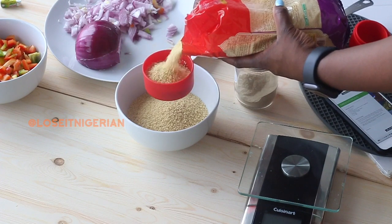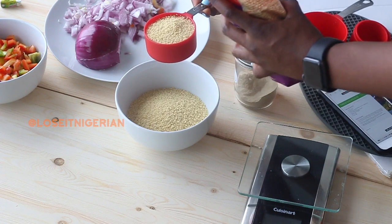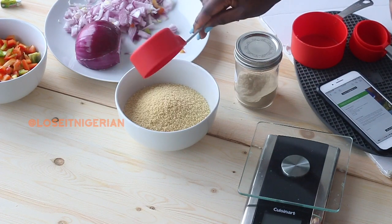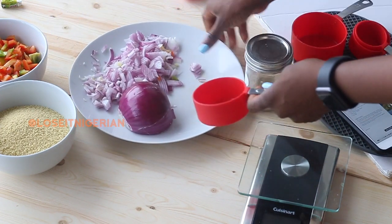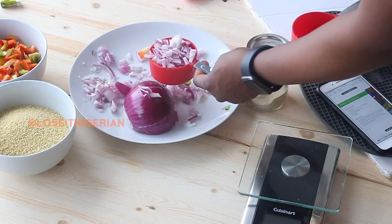When you're measuring, you do not want to pile it on or have it shooting out of the cup — you just want it leveled in the cup. This recipe also calls for half a cup of onion, and I'm using the same half cup that I used to measure the couscous to measure the half cup of onion.